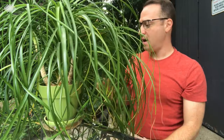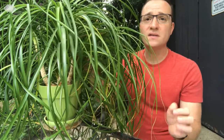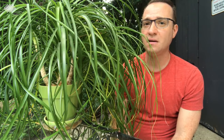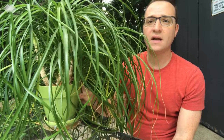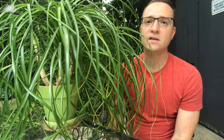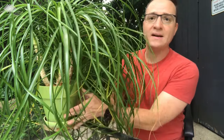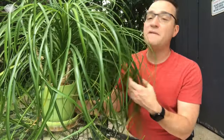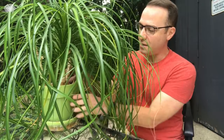The reason I wanted to repot this is because I want it to continue growing healthily. This is terribly root-bound at this point. I couldn't keep up with the watering, and that was one indication that the roots are tight in the pot. It's fine to have a pot-bound plant to a certain extent, but eventually it needs a new home — five years, so it's time.